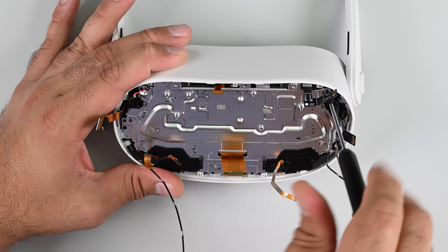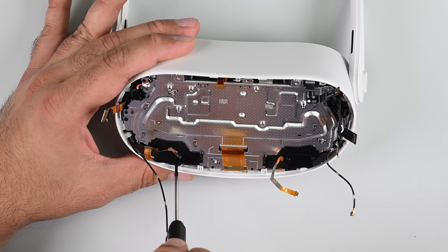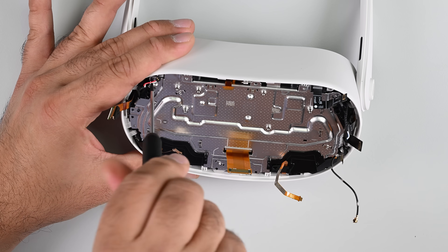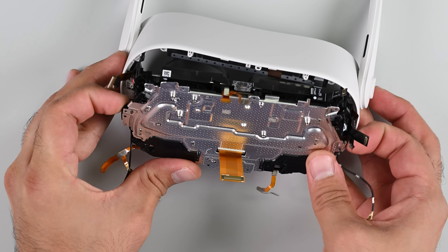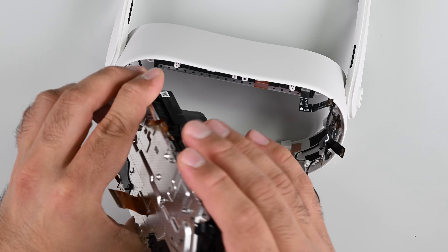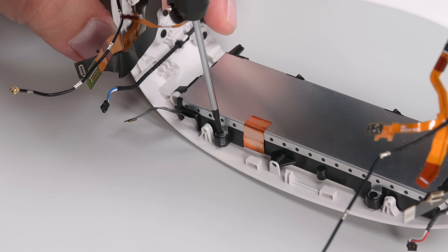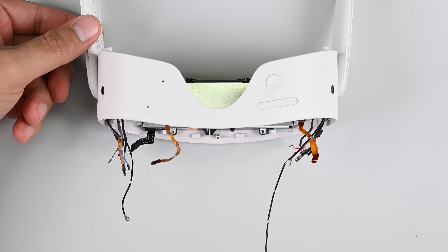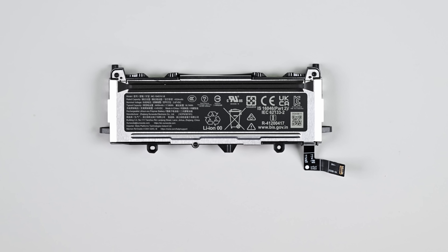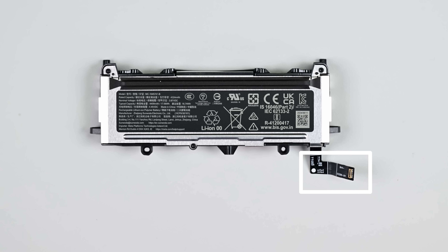I've made some surprisingly quick progress. Removing some outer support screws frees up the entire central column consisting of the optical stack and LCD panel. It also gives me access to the battery pack — a similarly shaped outer case with a substantially larger capacity. At a rated 17.06Wh, the Quest 3S has a 22% larger battery than the identically shaped 14Wh battery found in the Quest 2. Unfortunately the batteries are not cross-compatible because the press connectors are different designs — that's a missed opportunity.